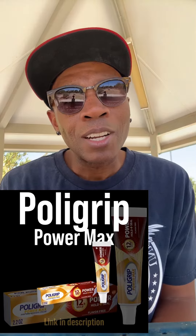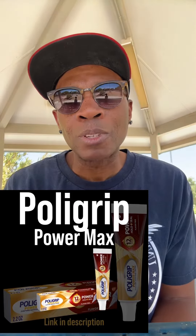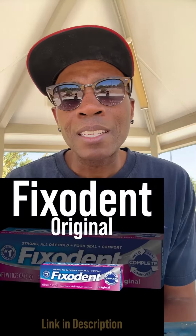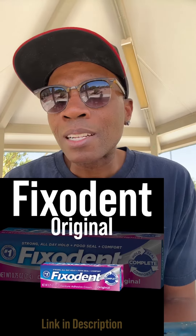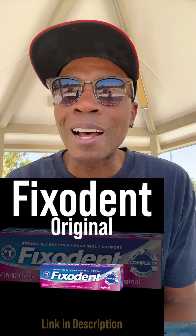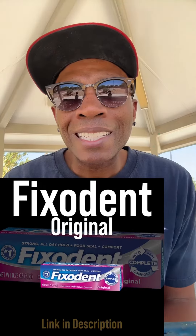Poly Grip Power Max lets you enjoy all your favorite foods and have a blast with your crew — no worries about your dentures acting up. And Fixodent is like having a personal bodyguard for your dentures. Say goodbye to slippage and hello to confidence.